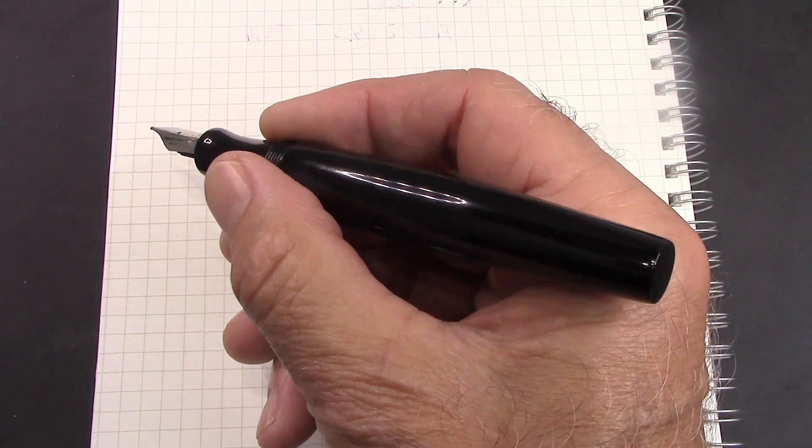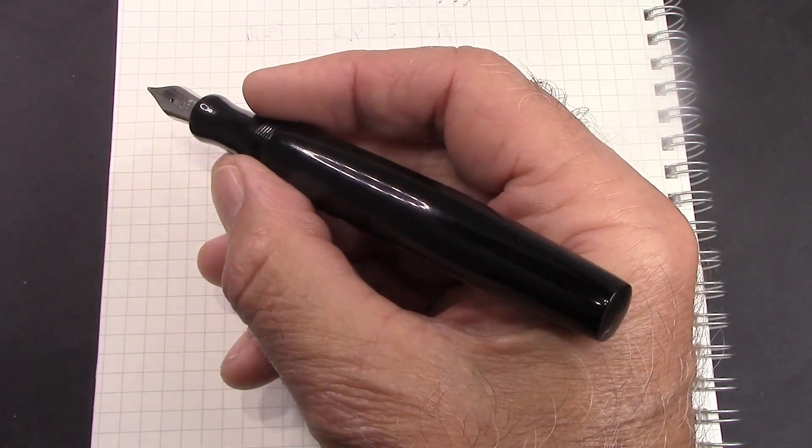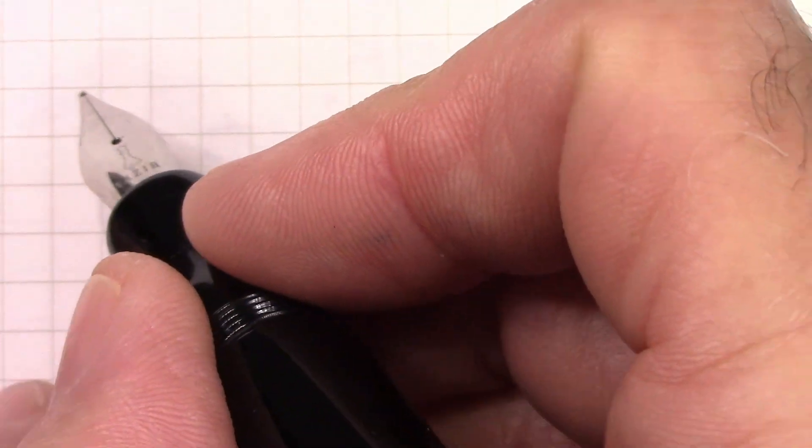Let's see how that broad nib puts down that copper chloride ink.